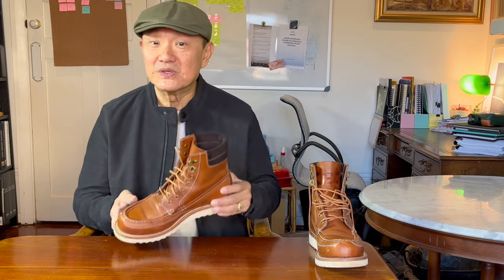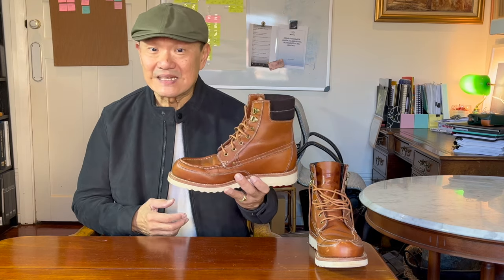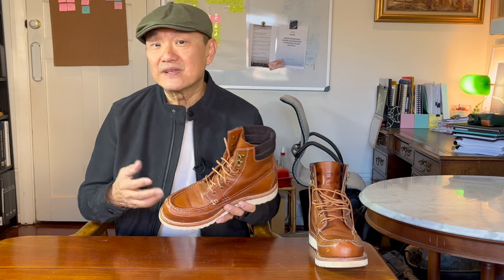Welcome back to Bootlosophy, my name is Tech. I acknowledge the traditional custodians of the lands that I'm recording on, the Wajic people. I'm assessing what's happened to this pair of boots today — the Grant Stone field boot in Badalassi Kahlo's saddle tan. I bought these in May of 2023 from Grant Stone's Seconds page.